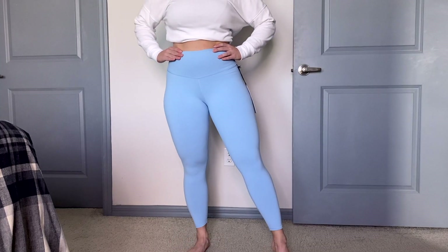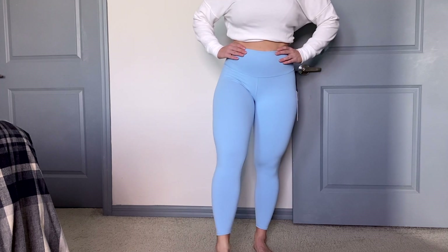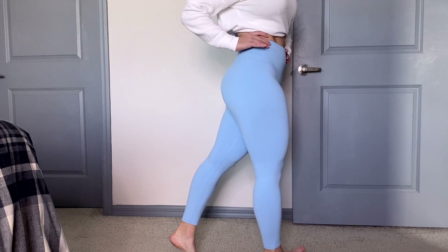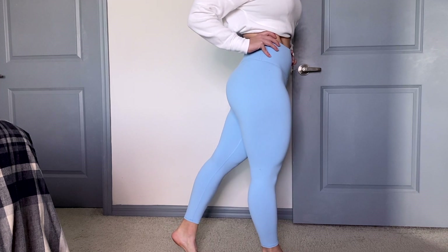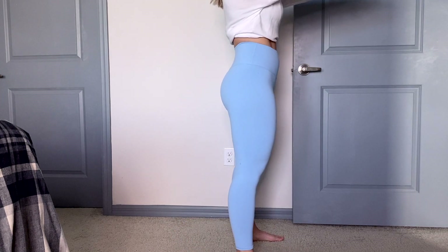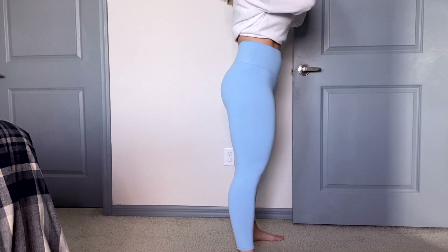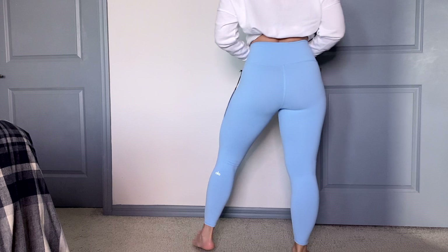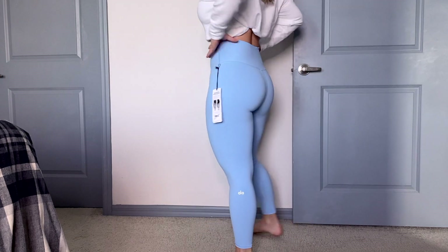Specifically, we have here the 7/8 High Waist Airbrush legging. As soon as I pulled these out — this is the Blue Skies colorway — I was like, I'm loving this color. This is like one of my favorite colors. I love lighter blues and teals and things like that, so this color definitely hits the mark. It is very pretty.